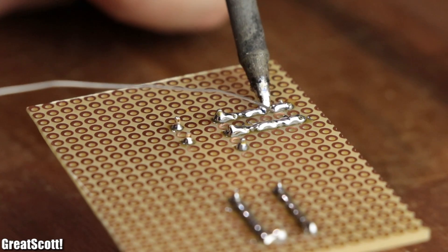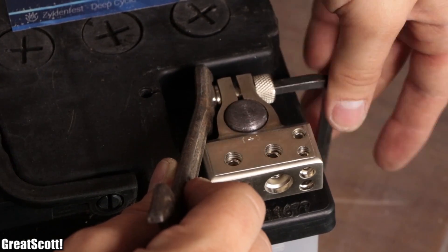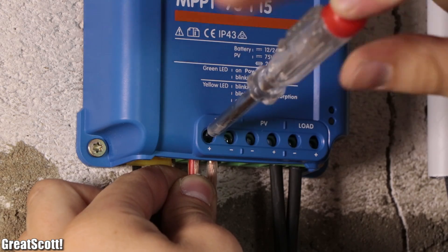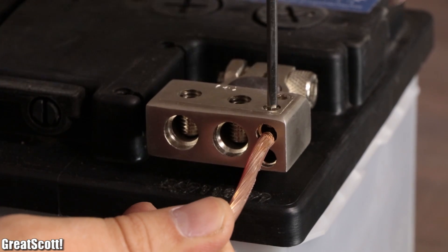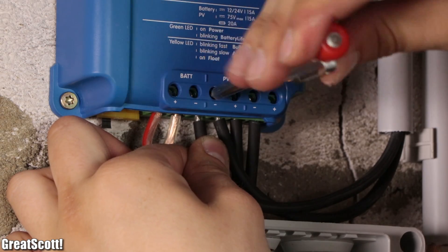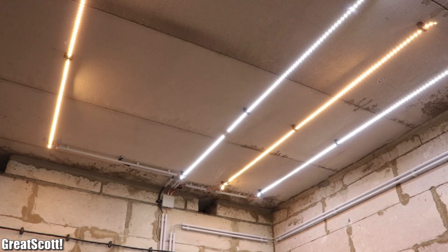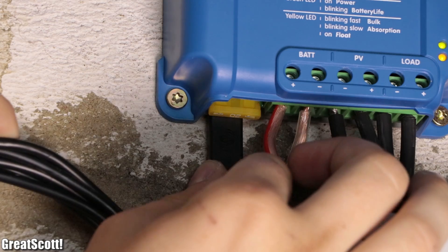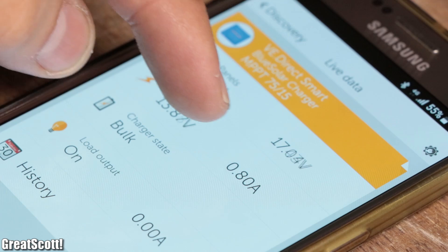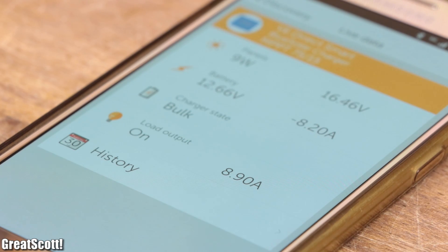Now to perform the first test of the system, we connected 4 square millimeter wires to the battery terminals of the charge controller, which directly connects to the battery terminals, and attached the wires of the solar panel to the PV terminals. And by flicking the light switch, the LEDs turned on without a problem. By adding a Bluetooth module to the charge controller, we can even use an app to see whether the battery gets charged through the solar panel or discharged through the LEDs.